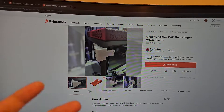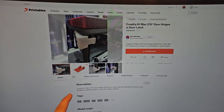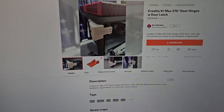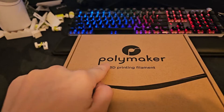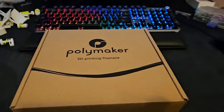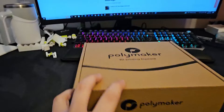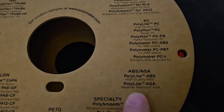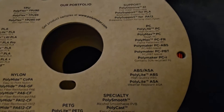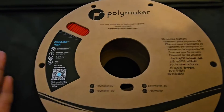I'll leave a link down below if you're interested in this modification to prevent your glass door from breaking. I'll be using Polymaker filament for the first time — people say Polymaker makes really good filaments. This specific product is Polymaker Poly Lite ASA, which is weather resistant, which is very nice.